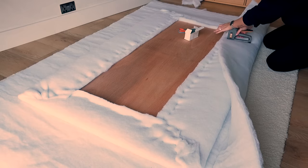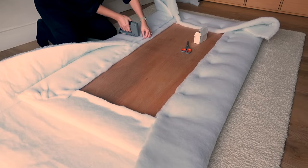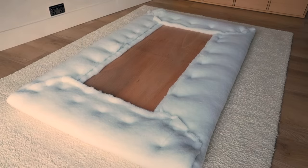Once the first layer of wadding is stapled into place, repeat with the second layer, again paying attention to those corners to avoid extra bulk. If you have longer staples, you may want to swap to those for this layer because you will be stapling through a thicker surface.